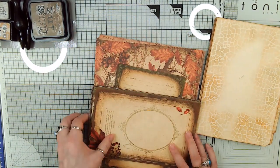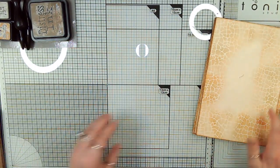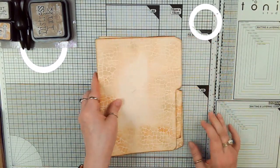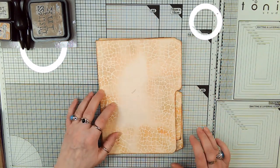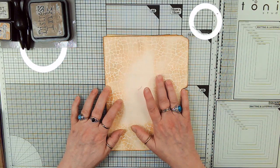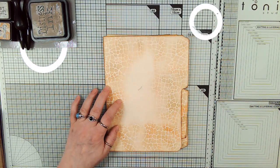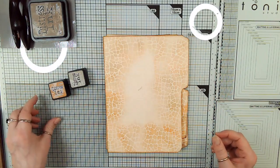Now the first thing we're going to do — after going through all that and having stenciled until I didn't think I could stencil anymore, and I'm not kidding, this has been two days with the papers and the stenciling — is to review. I stenciled once again with Rusty Hinge and Frayed Burlap. I almost tried to say the Corduroy one, but no, it's not Brushed Corduroy, it's Frayed Burlap and Rusty Hinge.